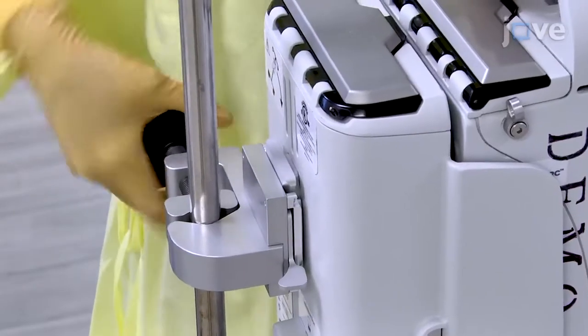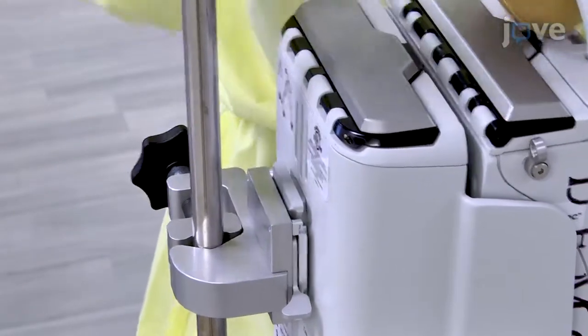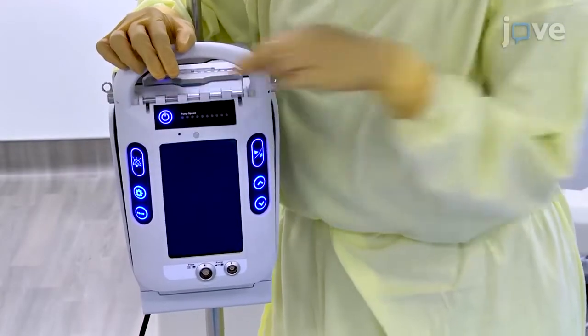Once done, use the clamp to mount the dock and controller on an intravenous pole, and operate the buttons on the side to turn on the controller.